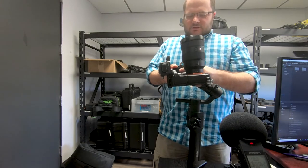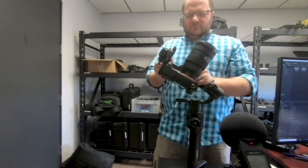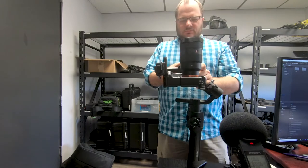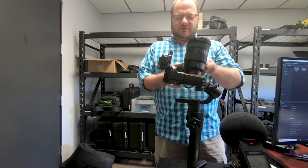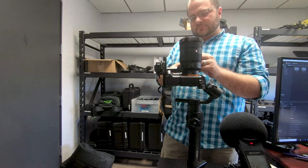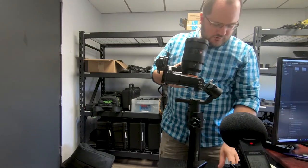Still a little bit bottom-heavy. I have the original Ronin that I've used for personal projects, and the other day I was trying to balance it in a windy environment — that did not work at all. It's better to do this inside. The first time you do this it always takes longer but you get used to it. I think that's about as good as I can get it for now.